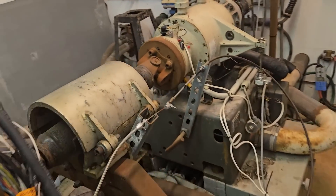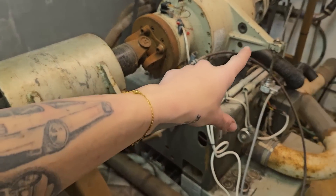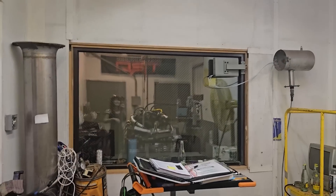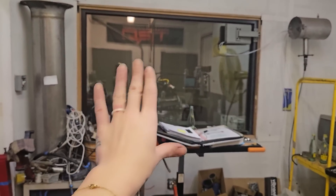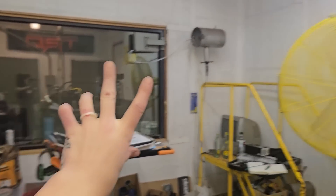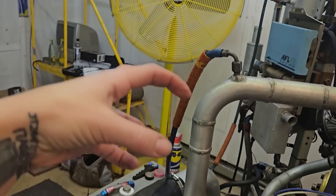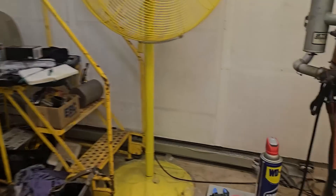Over here we've got the throttle cable, and that is actually connecting into the dyno room. I'll be able to be sitting inside the dyno room with all the computers, so I'll be able to see the information from the dyno in terms of my horsepower and torque numbers, and the actual coolant flow and all that stuff from inside there. Obviously my engine is going to be extremely loud because I've got open wastegate dumping.